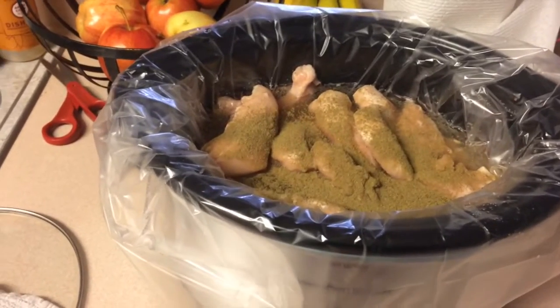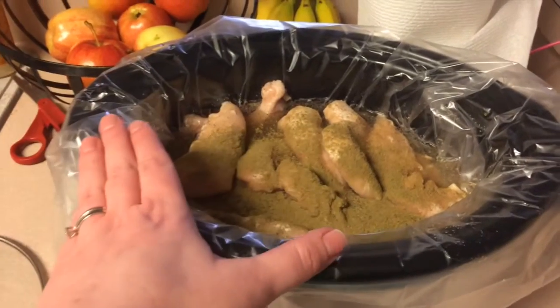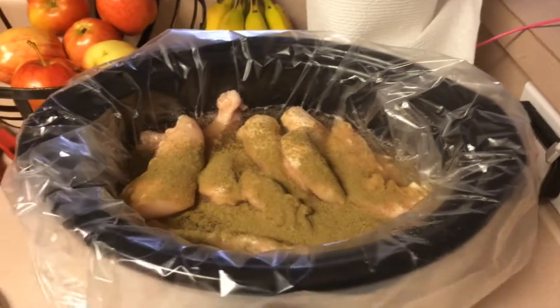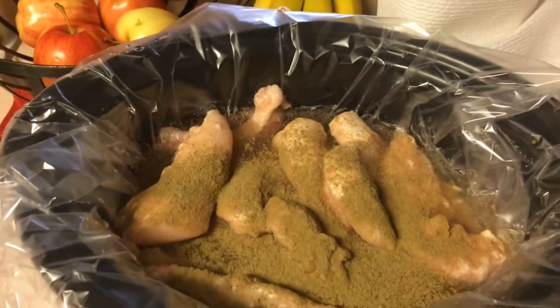You want it to be falling apart, so at least six to eight hours — it can go longer than that. I do mine on low. You can do it on high too, just watch it and it'll be done earlier. But you want this to cook all day so it's easy to shred. I have a liner in the crock pot — this just makes for easier cleanup. You don't have to do that if you don't want to. I have a bunch of chicken in here and I put about four cups of water, just enough to cover most of the chicken.